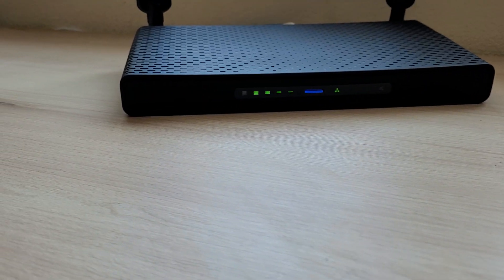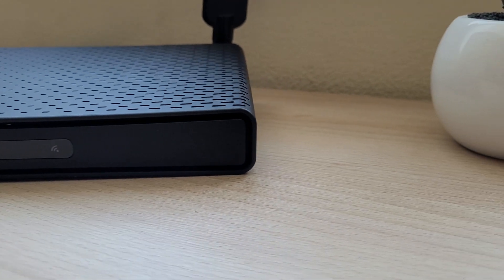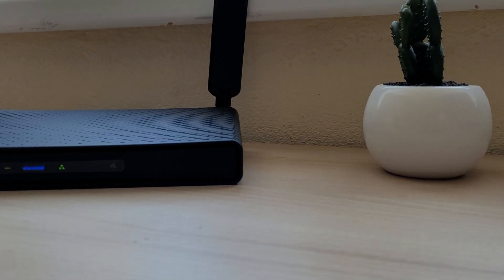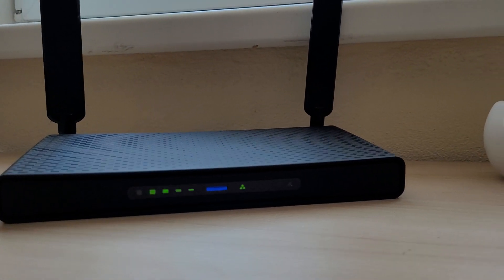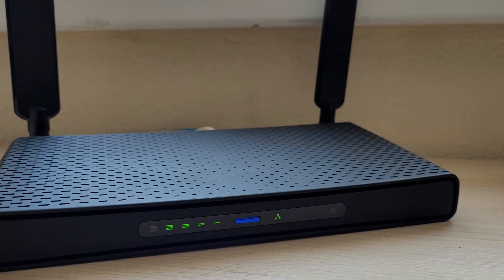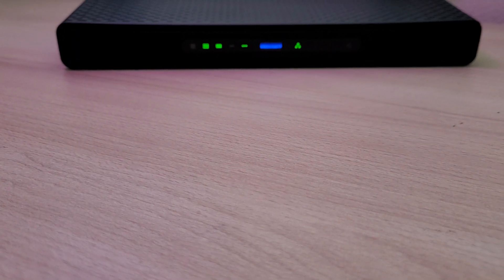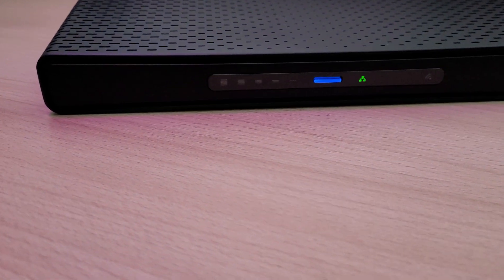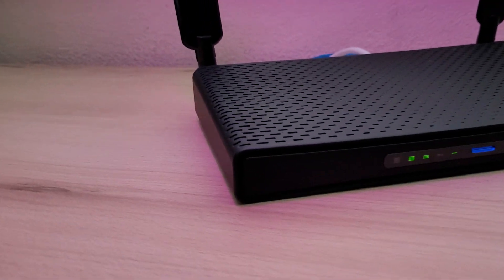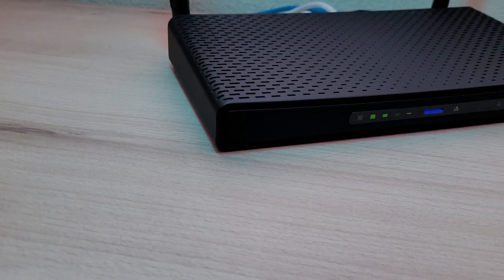If you want a powerful router for home or office with a ton of management features, 2.5 Gigabit Ethernet, Wi-Fi 6, and USB expansion, all in a nice-looking package, then I highly recommend checking it out. At $140, it's a bit more expensive than the MikroTik HAP AX2 or the Archer AX50, but you get 2.5 Gigabit Ethernet and a lot more features than the TP-Link.